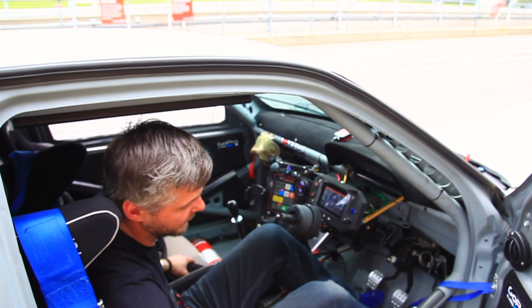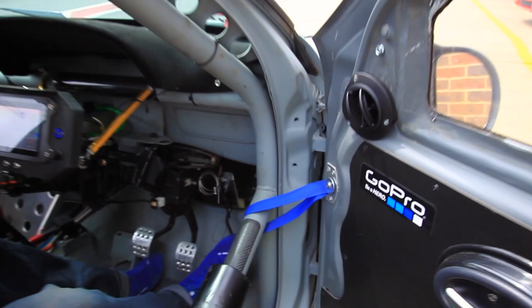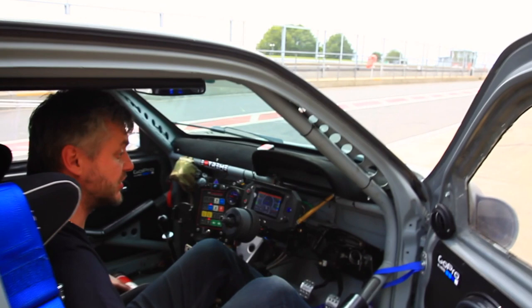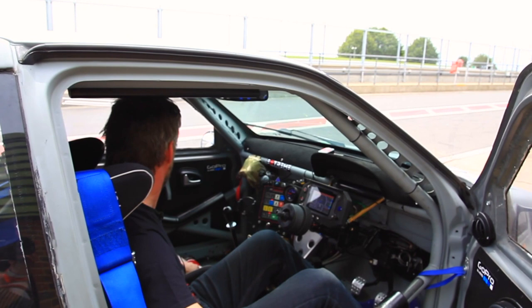Roll cage — essentially that's a six-point basic Clubman roll cage, which I've upgraded to an eight-point cage with different gussets, B-pillar and A-pillar gussets. That's essentially what makes the car so rigid and handle so well.